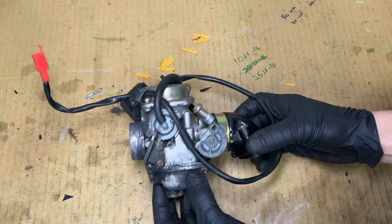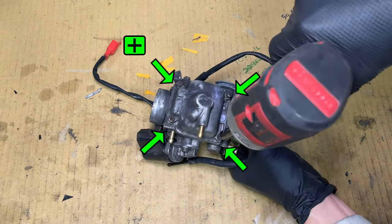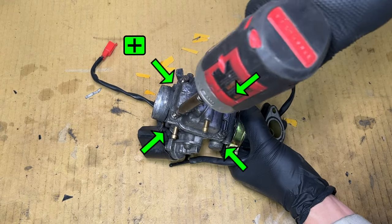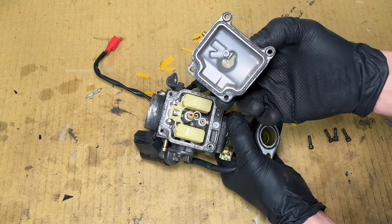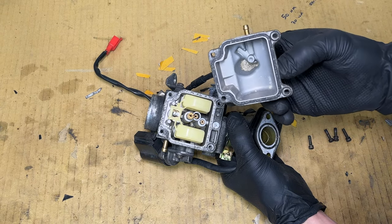Let's go through the carburetor to make sure it's ready to go back in the scooter. Four Phillips head screws hold the float bowl. Using an impact driver can help break them loose. There's a little bit of sediment at the bottom, but overall it looks clean. The gasket looks flat and should be replaced.